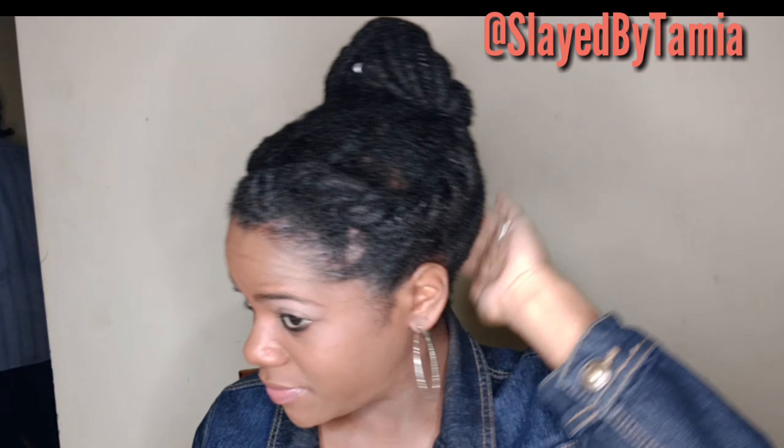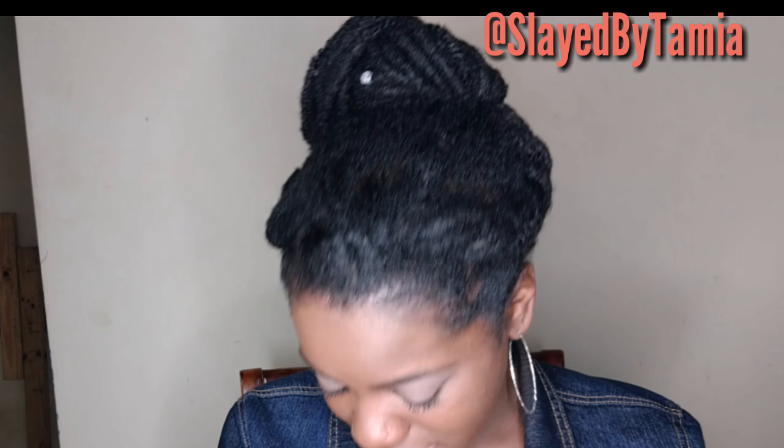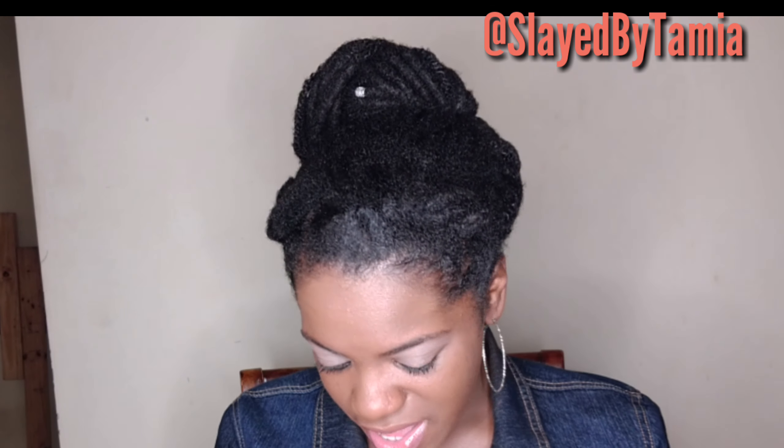Anyways, this is how the style turned out. I hope you guys like this video — please don't forget to like, comment, and subscribe to my channel. I'll talk to y'all later, bye!